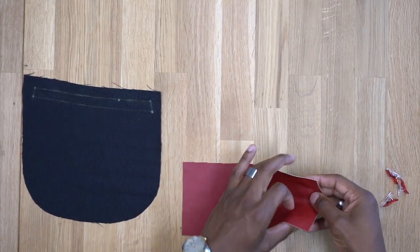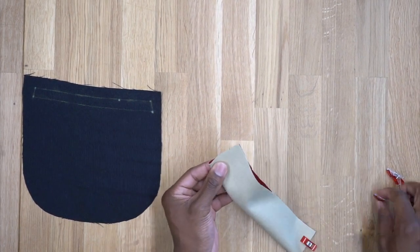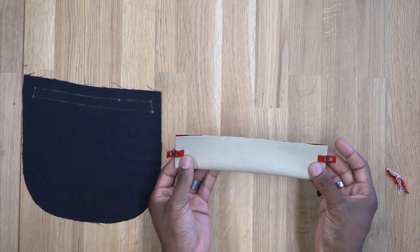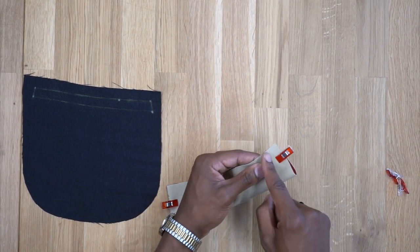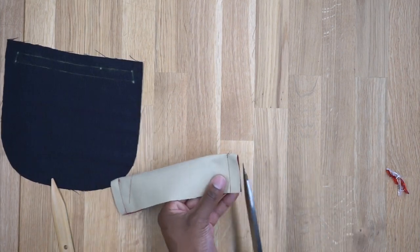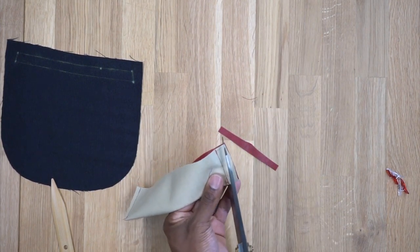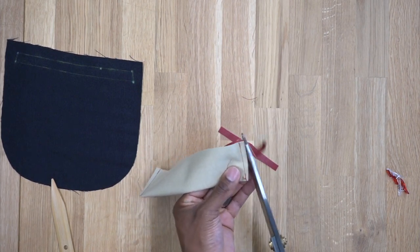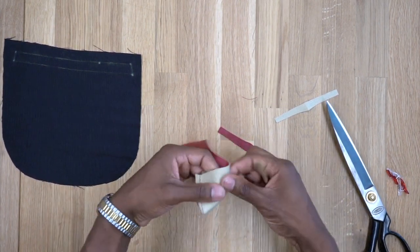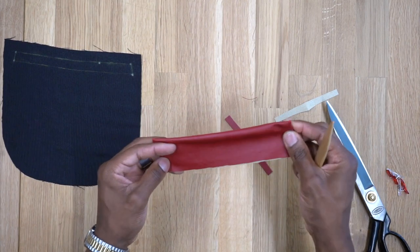First, grab your welt pieces — right sides facing — and pin or clip them if you're using faux leather. This is not interfaced because it's leather. Once clamped, head to the machine and stitch both sides down using a five-eighths of an inch seam allowance. Back from the machine, trim the corners to get a more rounded shape, then turn it right side out.